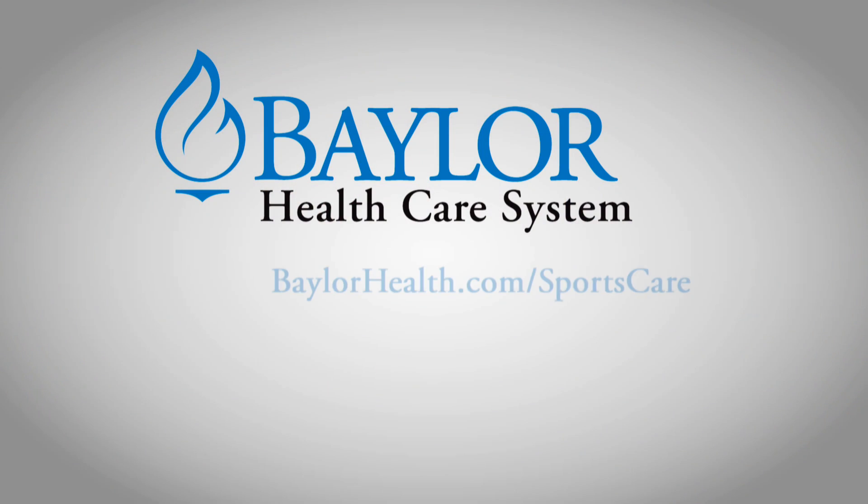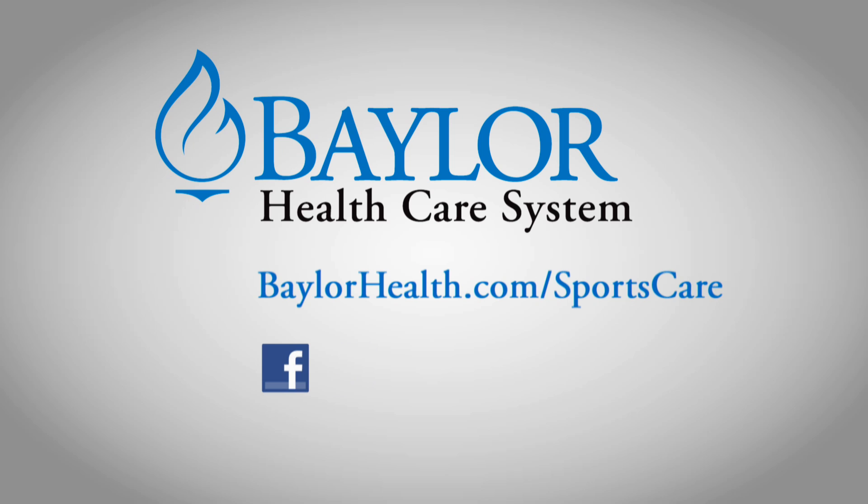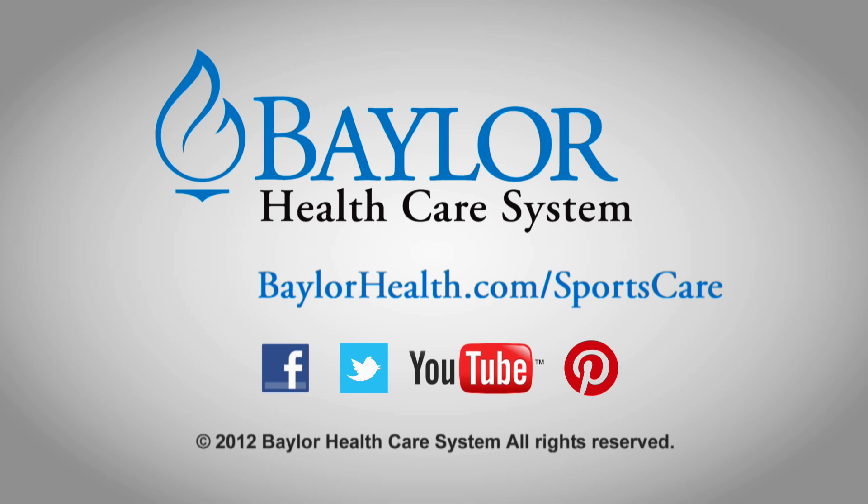Dr. Zoys, thank you very much. To find a physician near you, go to BaylorHealth.com/sportscare and join our healthy online community on Facebook, Twitter, and YouTube — search Baylor Health.